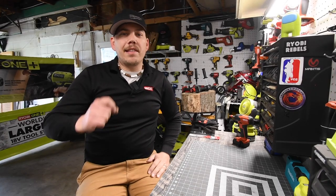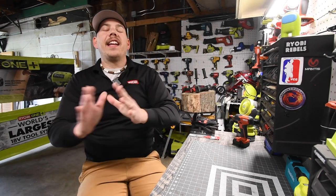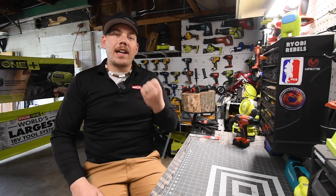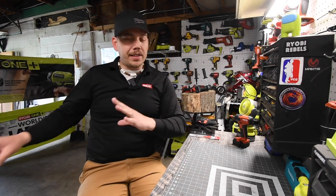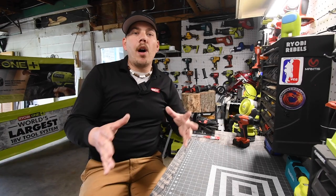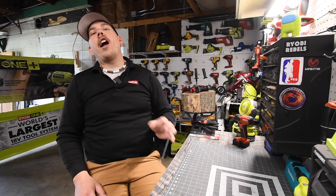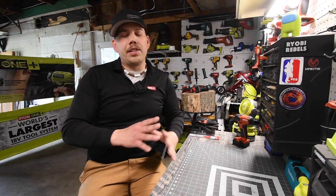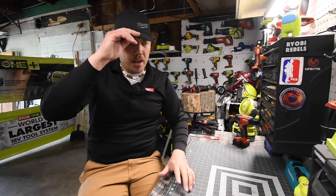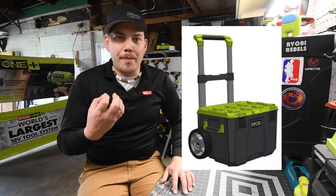All right guys, let's look at this concept that Ryobi is actually playing with. I believe it is a great idea for Ryobi to make a tool storage carrying system, just like the Milwaukee Packout. Ryobi and Milwaukee are owned by the same company, TTI. I strongly believe Ryobi should make this. This is not a real storage unit — this is just something they're playing around with. But I strongly believe that if they get enough popular vote, they will actually make this.